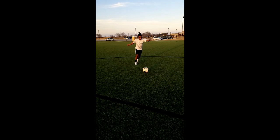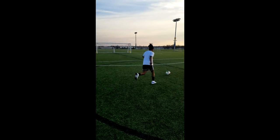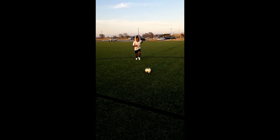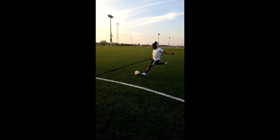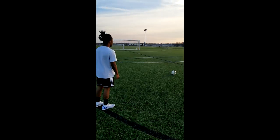Also, you want to approach at an angle so it's easy to curve the ball when you are striking. Make sure you follow through with your kick and swing with your hip. If you guys want me to do more tutorials, make sure to let me know in the comments, and I will see you guys next time.